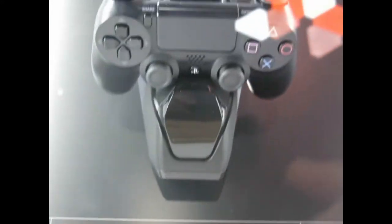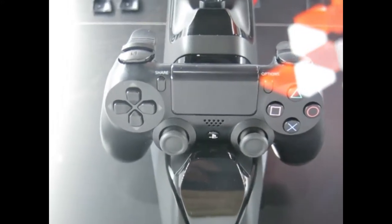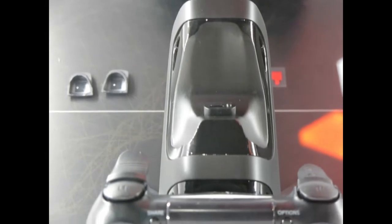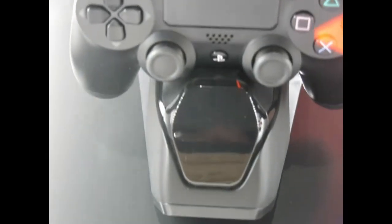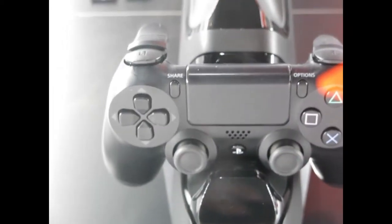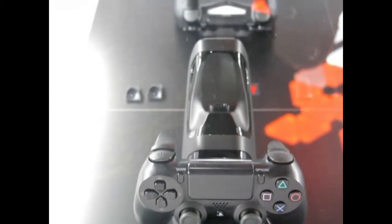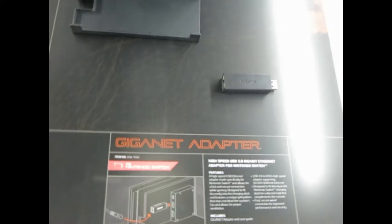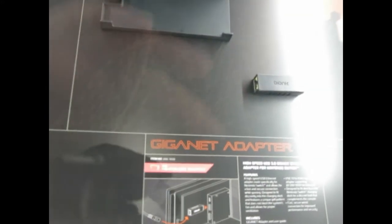This is the Power Stand — new for E3. It's a dual charging dock for PS4 controllers. There's also one for Xbox, and the Xbox version comes with a couple of extra batteries for the back of your controller. It hooks up through a standard power cable, plugs in the back, and you can charge two controllers simultaneously. It looks really nice.